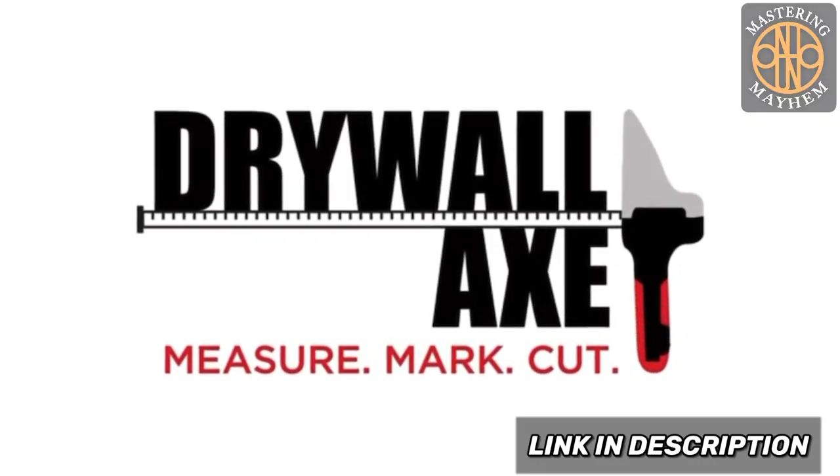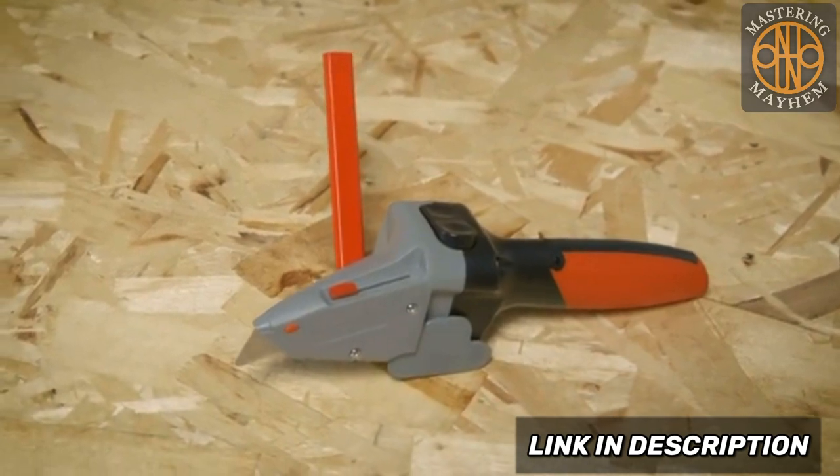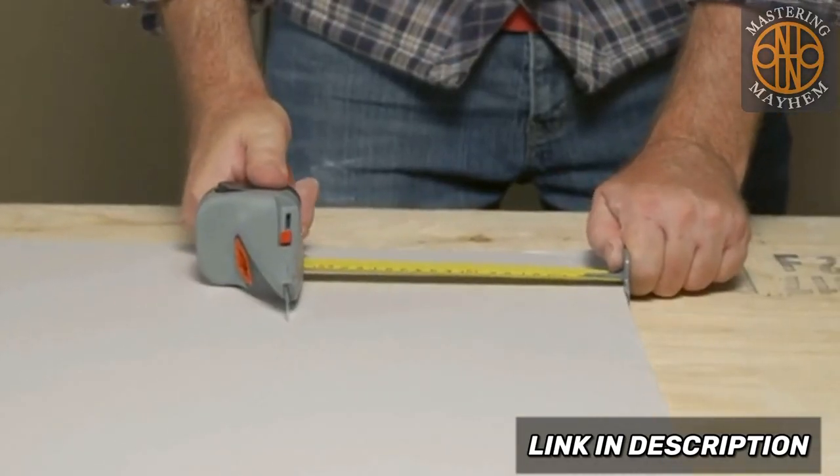Drywall Axe. Measure, Mark, Cut. The Drywall Axe is a time-saving three-in-one cutting tool designed for safety, ease, accuracy, and versatility.